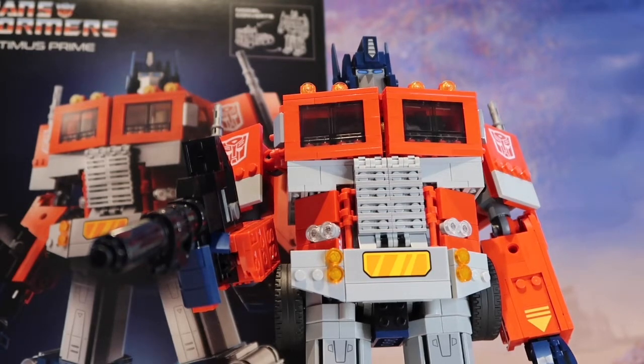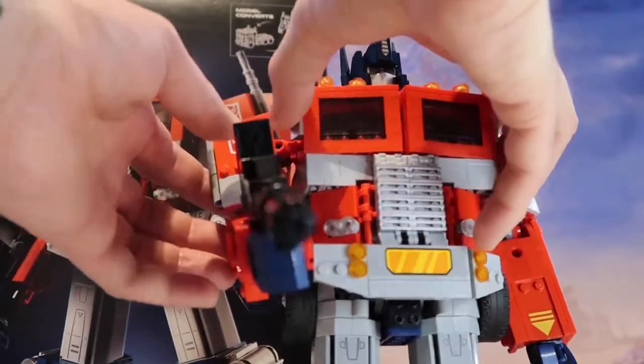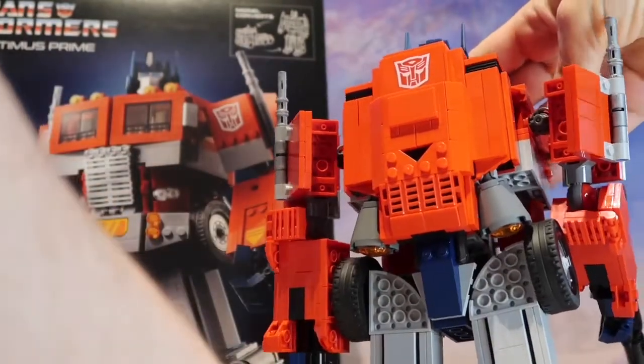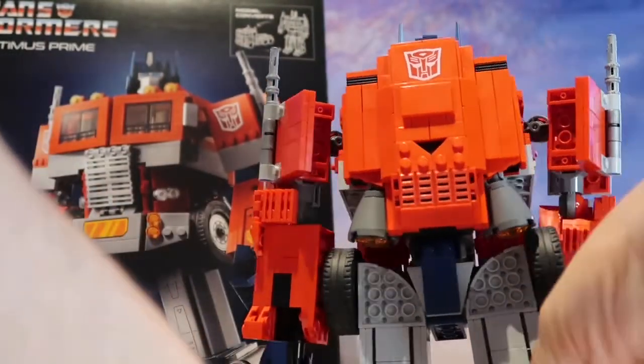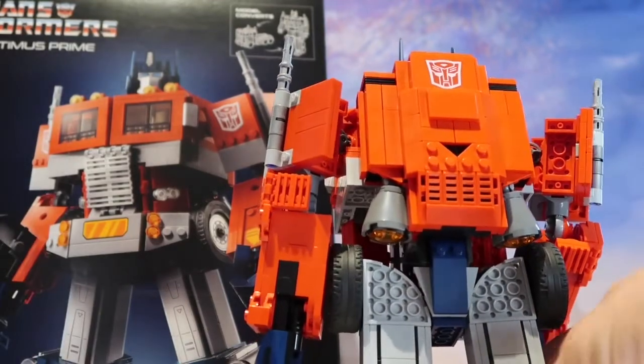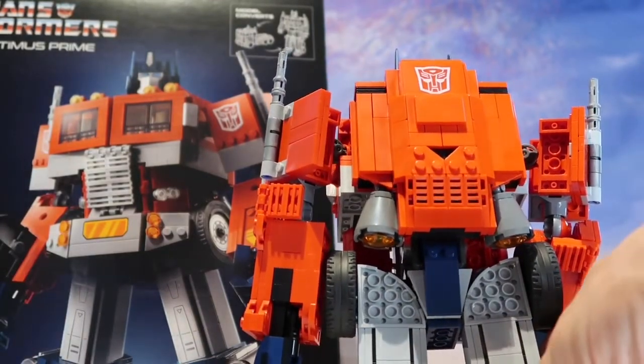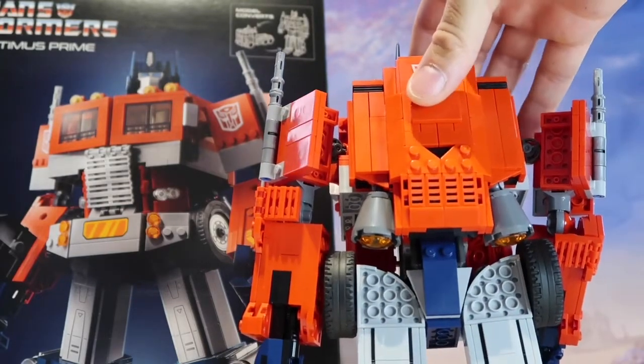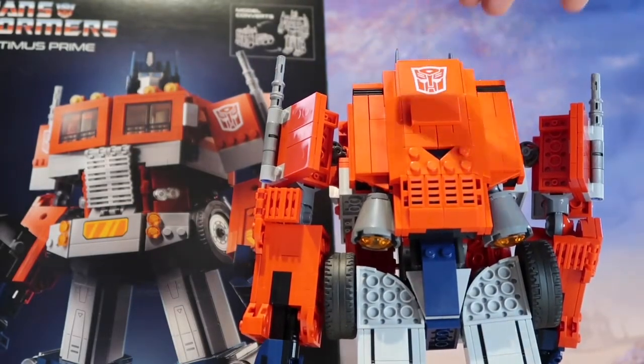The attention to detail is great. One of the good things is there were only a few stickers you had to put on — like the Autobot logos that go on the arms and also on the jetpack on the back. And actually, they're not stickers at all; they were already applied to the plastic when you put it together.